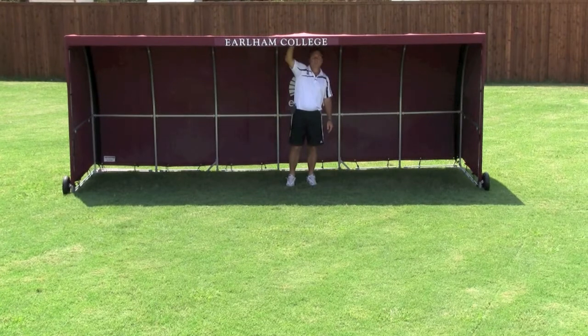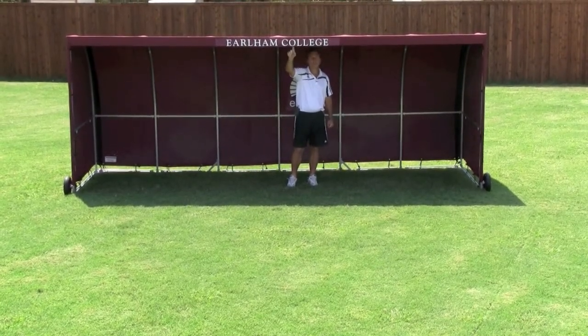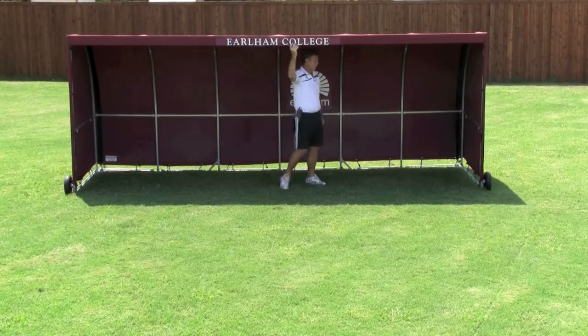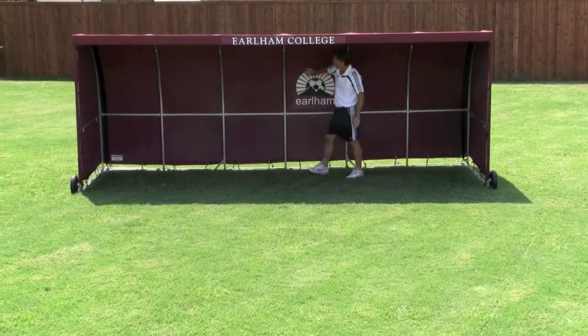One of the nice features is we have a custom cover. We can cover your shelter with the color of your school. We can do a nice nameplate on the front. We can do a logo on each side if you like, and or we can do custom logos in the middle.